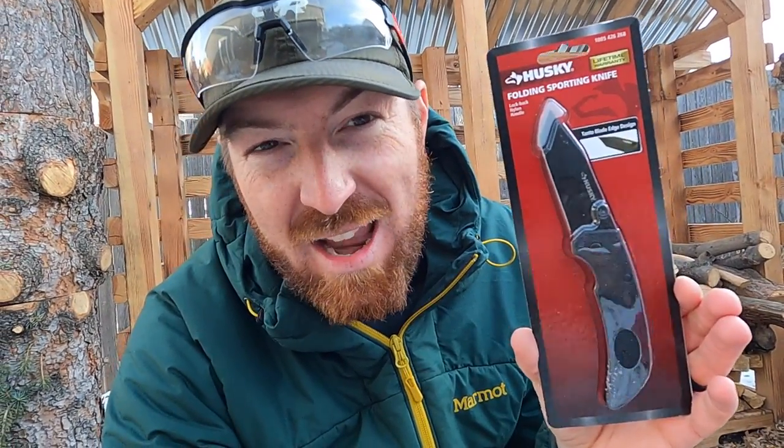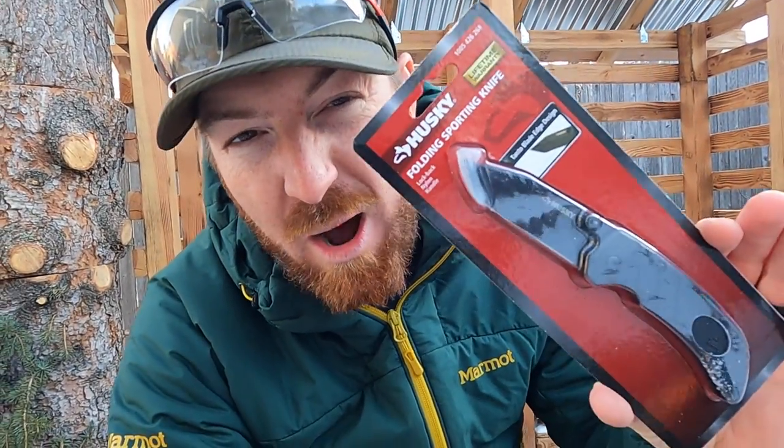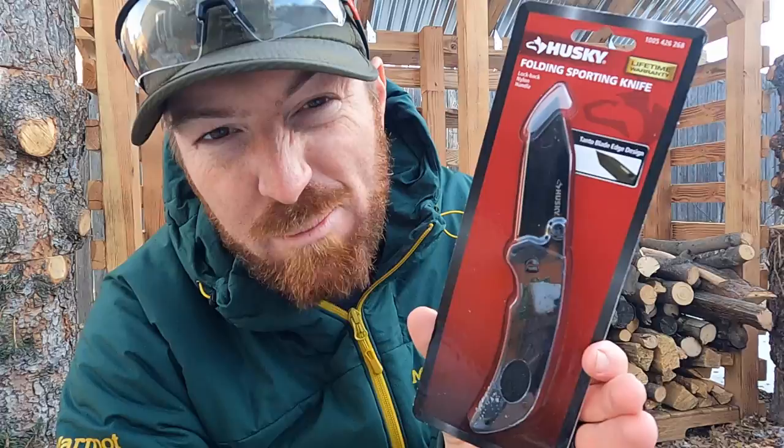What's going on guys? I got an out-of-the-box style video today as we're going to test out a $9 Husky pocket knife from Home Depot.